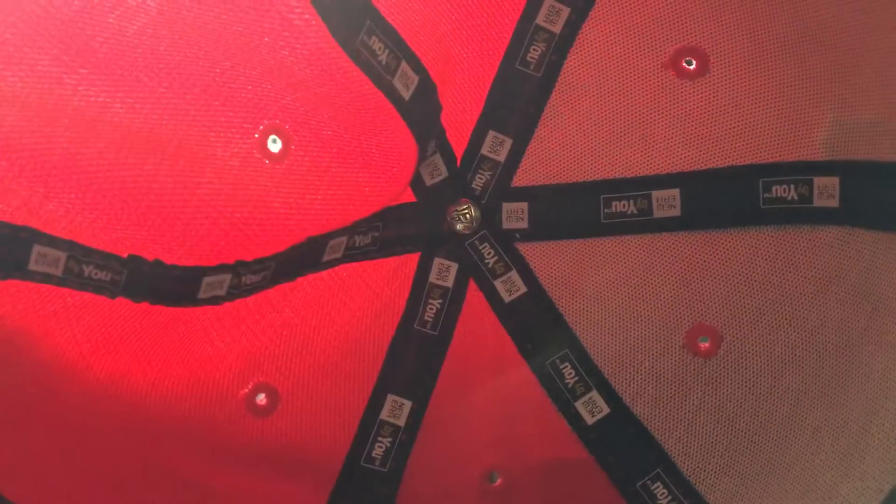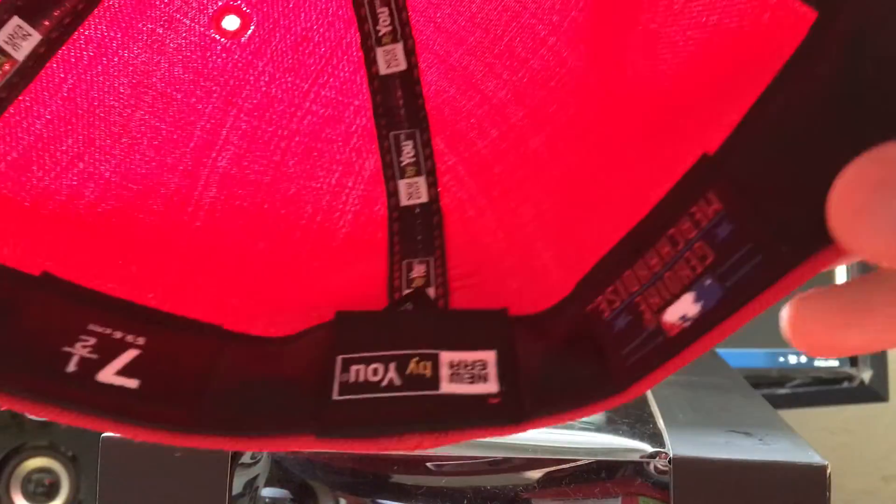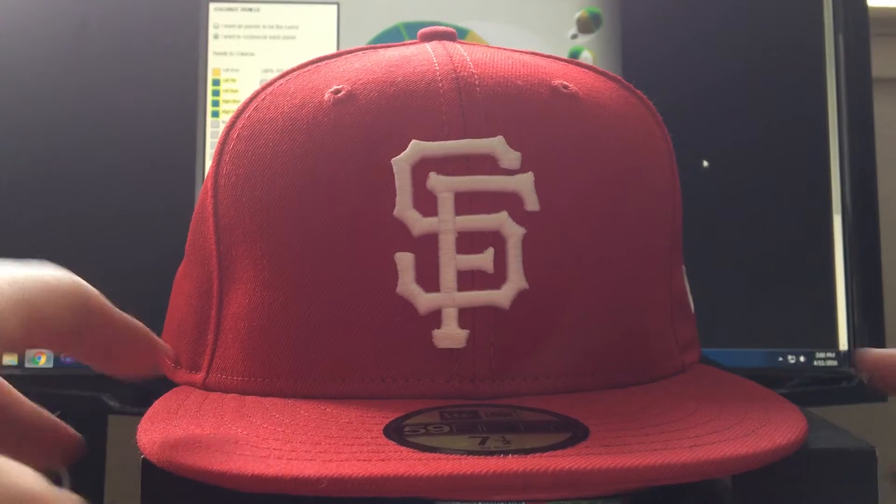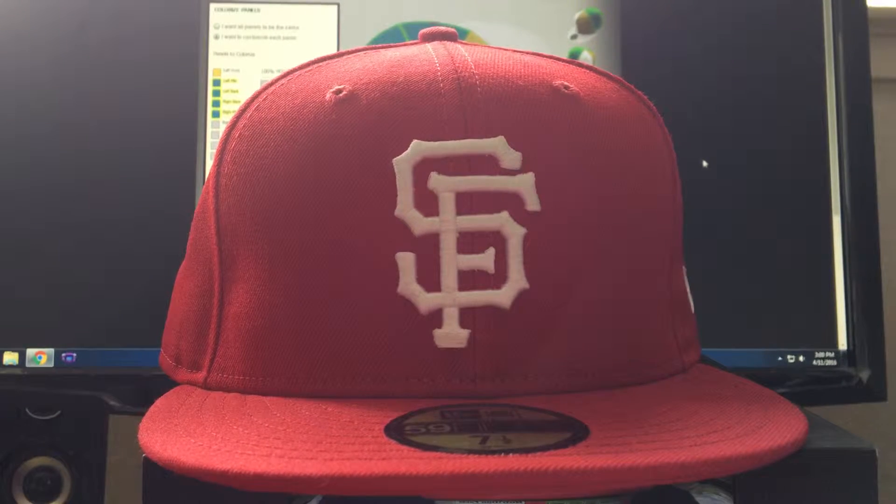On the inside you can see it says New Era By You, size seven and a half, with the New Era By You branding and genuine MLB merchandise tag. The hat fits alright — it's a little bigger than most seven-and-a-half fits I usually wear, but it's not that bad, so it doesn't really bother me.